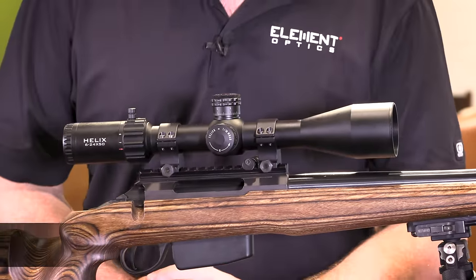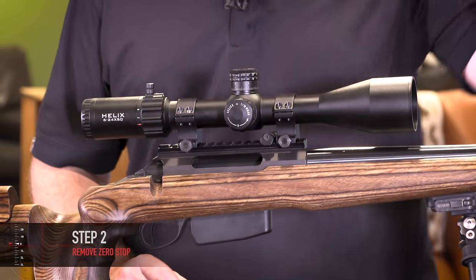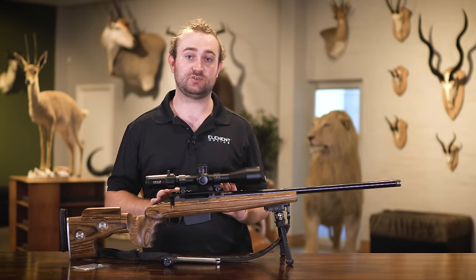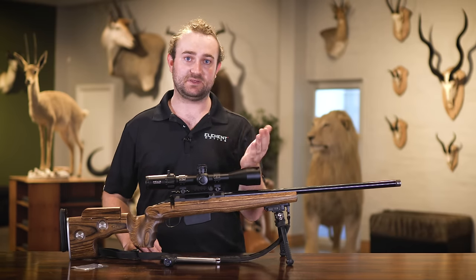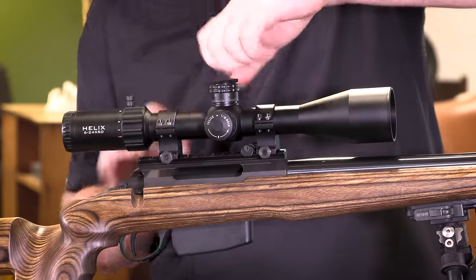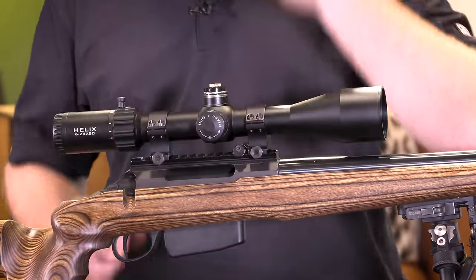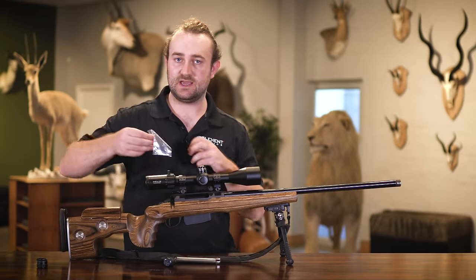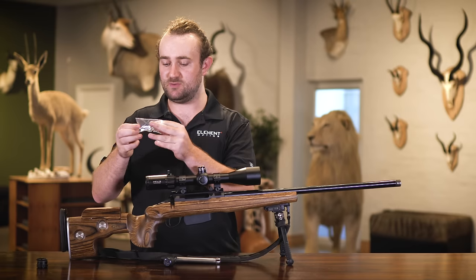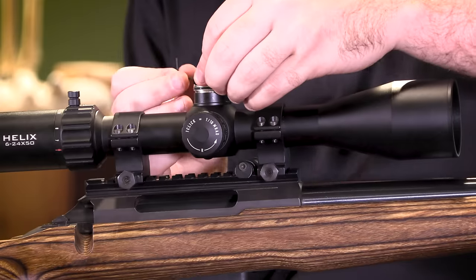Before adjusting your scope you're going to need to make sure that your zero stop mechanism is either removed or adjusted all the way up so that it doesn't get in the way of your adjustments. This is very easy to do on our rifle scopes — all the zero stop mechanisms are the same. I've got the Helix here but this applies to our other models as well. First thing you want to do is take the turret housing off: remove the lock ring on the top, simply lift it off — no tools needed — and then take the 1.5mm allen key that's included in the box with your scope and loosen the three set screws on your zero stop mechanism.